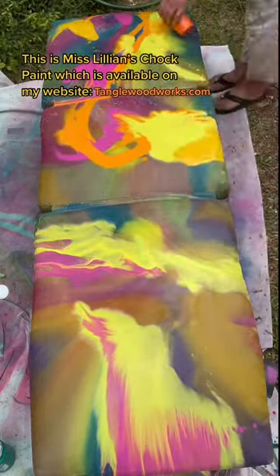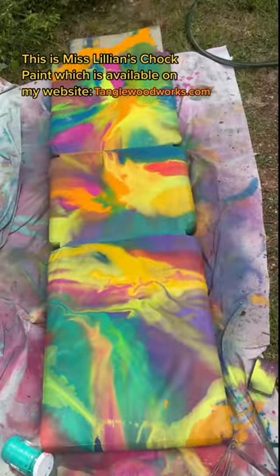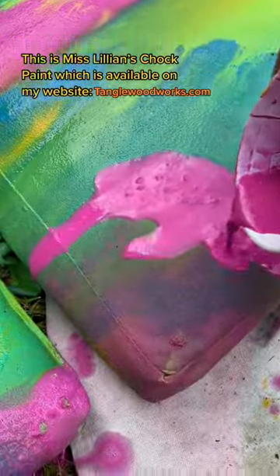Now we're doing what we did in the first video — just laying all the colors on. You can put them right where they were or try new colors. Just have fun, you guys!